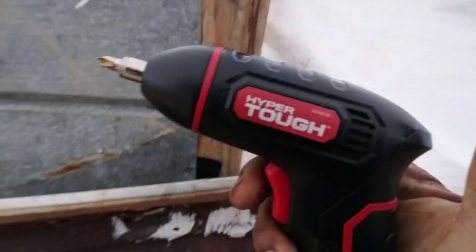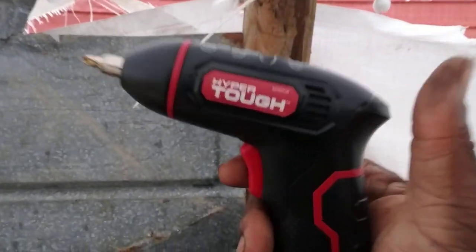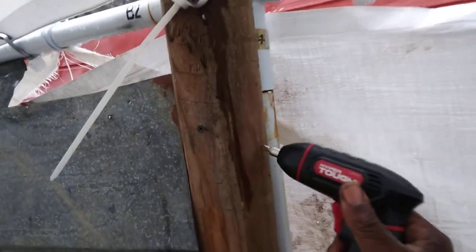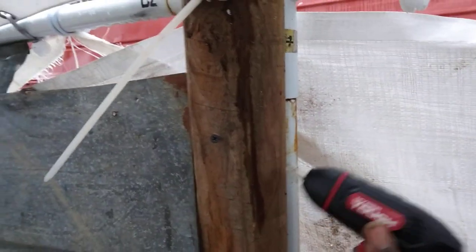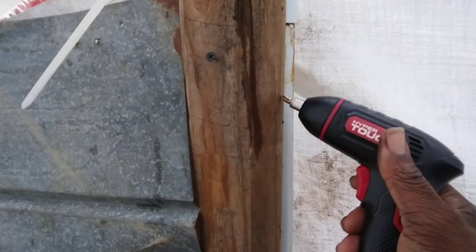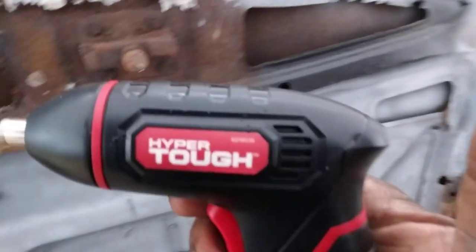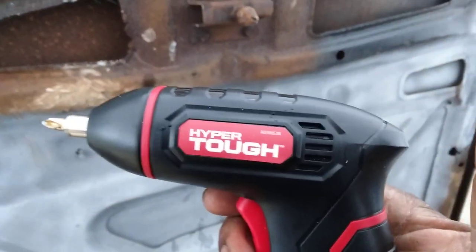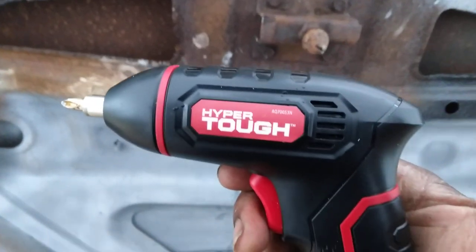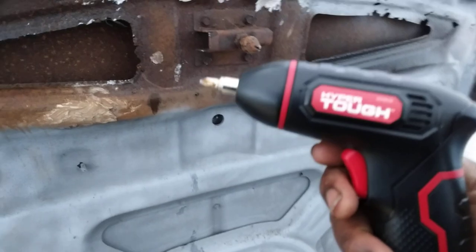20 dollars well spent, guys. If I need this to board up windows or for any other projects I have around here, 20 dollars gets the job done — as you can see, and this is some very solid wood, much solider than what you're gonna find on a house. So yes sir, Hyper Tough from Walmart — give it a try. Hit that subscribe button. Hope you guys enjoy it. Till next time, your boy's out. Peace.